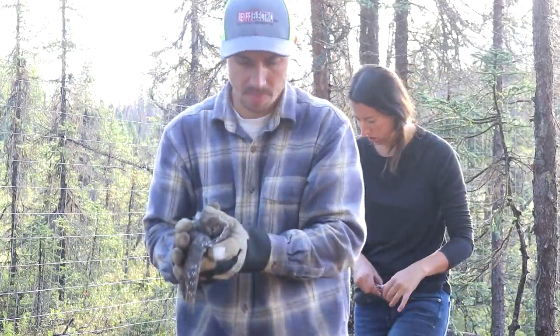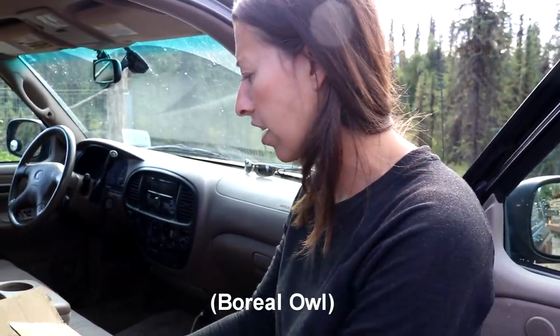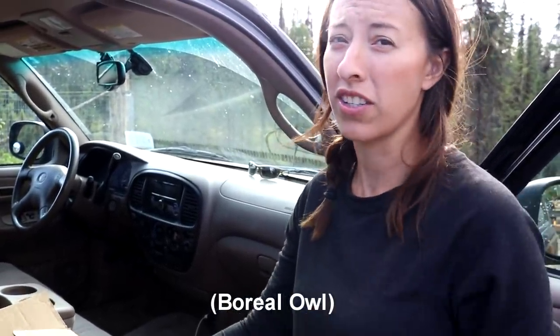Okay guys, so Eric was up on the roof and he saw a bird in our chicken coop netting. Turns out it was — actually it's not a baby, it's like a pygmy owl, it's a small owl. We got it out; his arm doesn't look that good. He was probably stuck in there for a day, my guess is since last night. So we're gonna bring him to a shelter and they don't open until 11 o'clock today, so we still have about an hour and a half. We're gonna hang tight with him in this box and hopefully he makes a recovery.